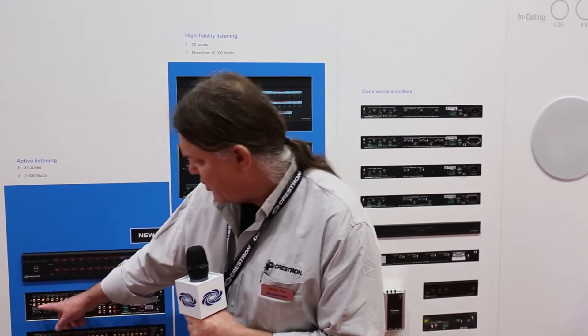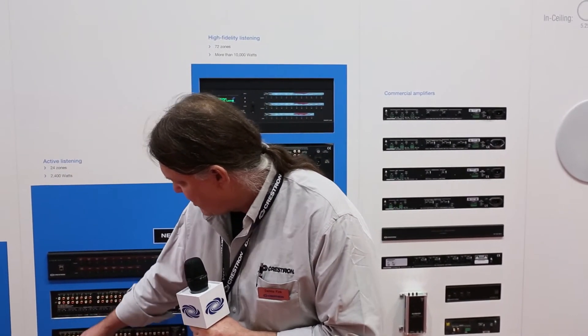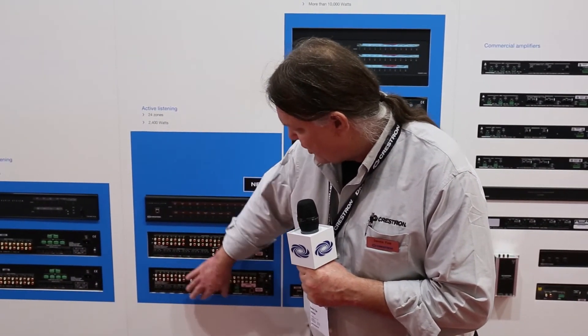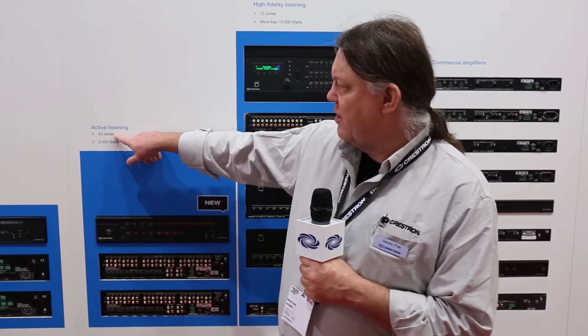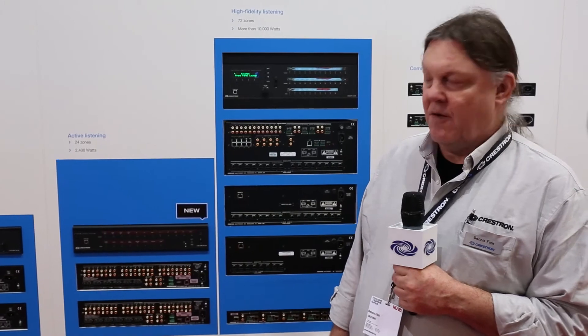It also shares expansion features of the family — we can take shielded cable and connect to a second 6X100, thereby getting the same inputs to each unit and increasing the number of zones in a residential installation. There can be four of these paralleled together for a total of 24 zones and a total of 2,400 watts for the system.